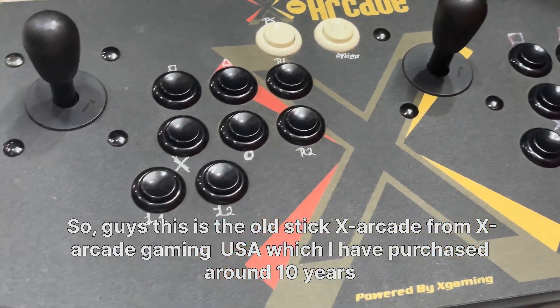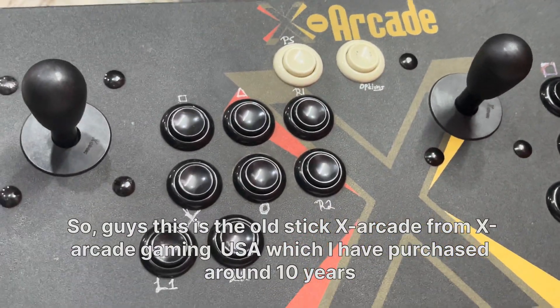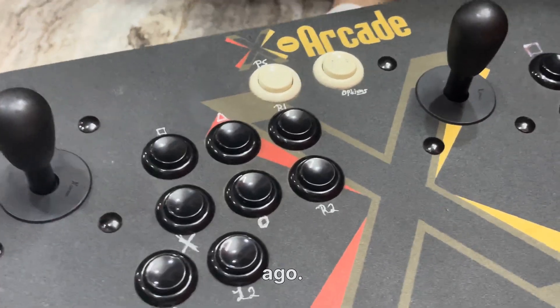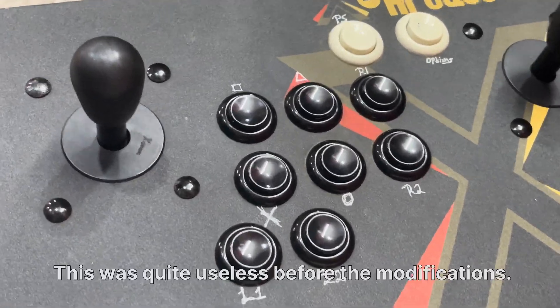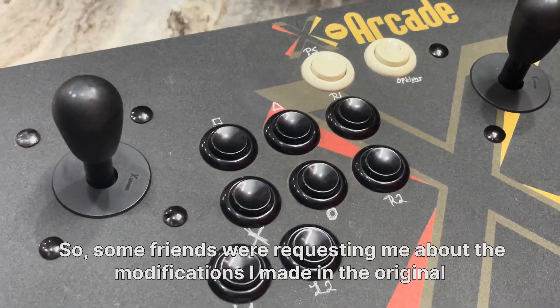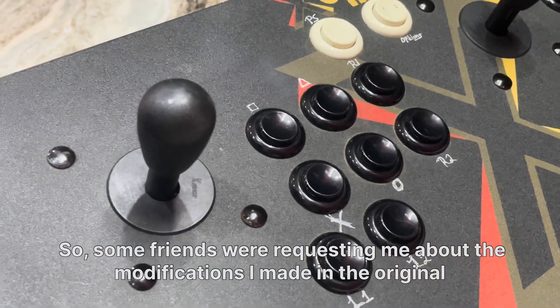This is the old Stick X arcade from X-Arcade USA, which I purchased around 10 years ago. It was quite useless before the modifications, so some friends were requesting information about the modifications I made.